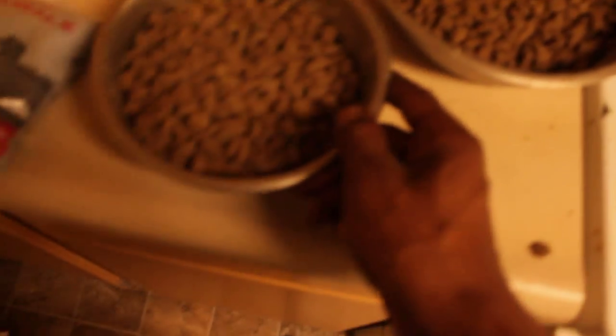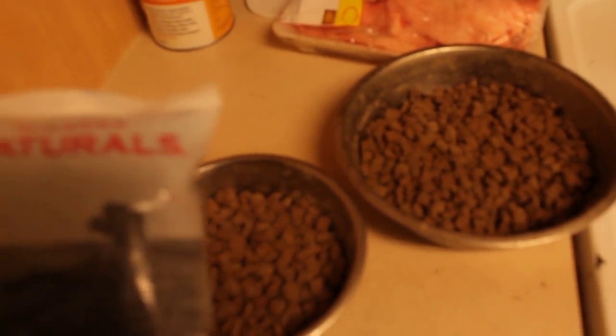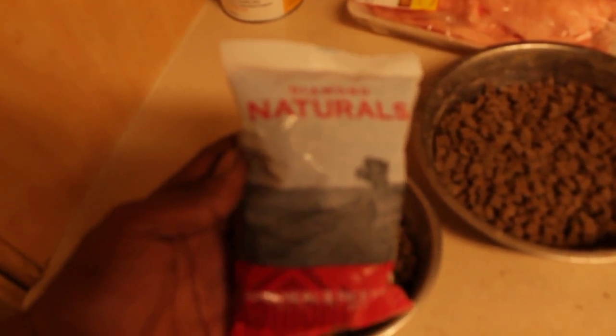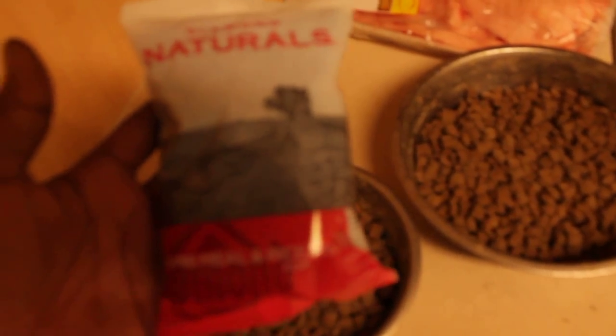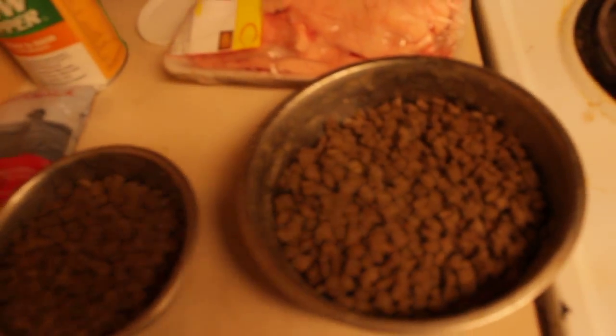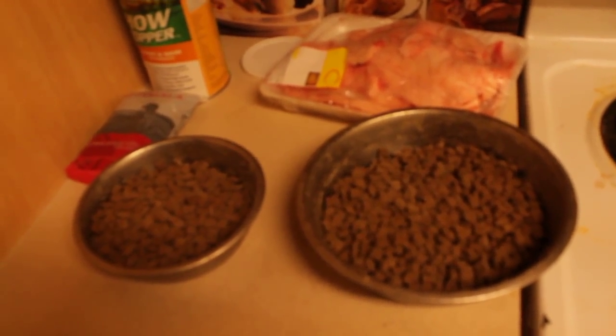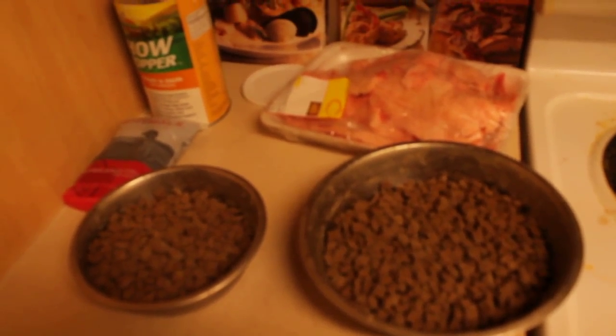Even though the dogs are going to eat it all, I try to let it all get coated and seasoned — just like Big Mama would if she was cooking some gumbo or seasoning some chicken for the family. Diamond Naturals is the dry food that we actually use, and this is just a personal bag that I keep with me when we're actually traveling.